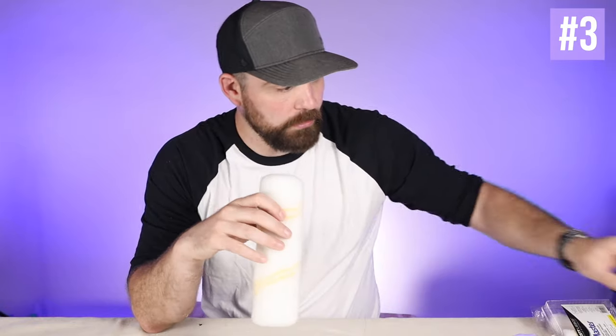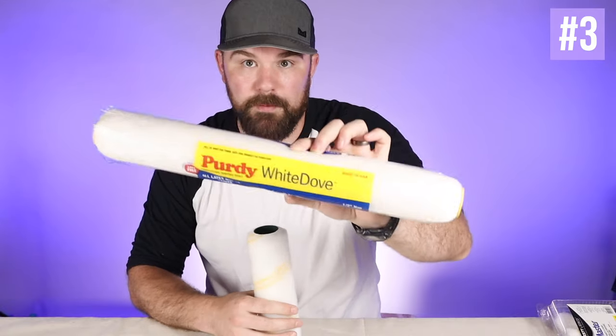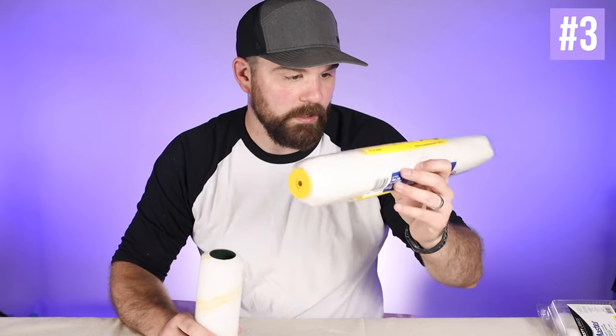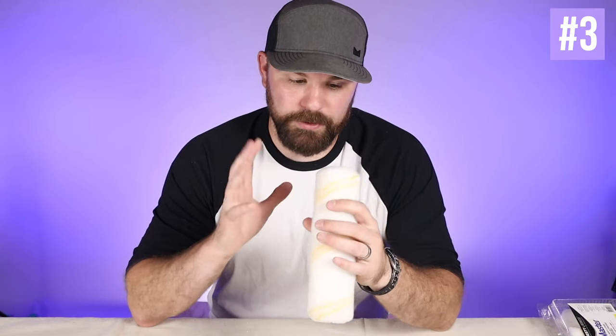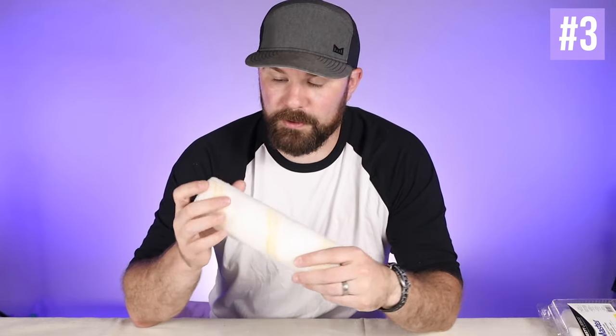For most interior applications — rolling drywall inside your house — the woven variety is my preferred go-to roller. This is the Wooster Pro-Doo-Z; the Purdy version is their White Dove. They come in all shapes and sizes, and they use a woven Dralon fabric. The fact that it's woven back into the core means it's going to shed way less. They also tend to retain their bounce, which I like a lot. For most interior applications, this is what we like and what most people — professionals all the way to DIYers and homeowners — prefer as well.